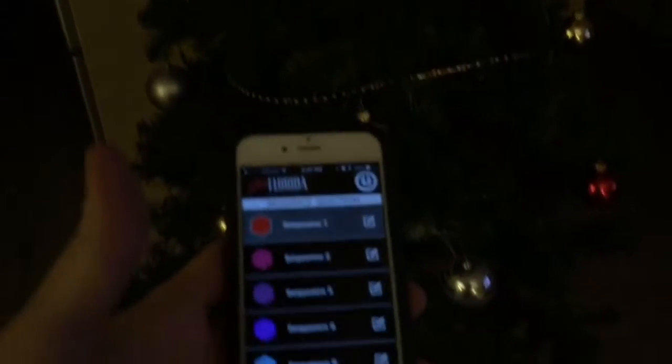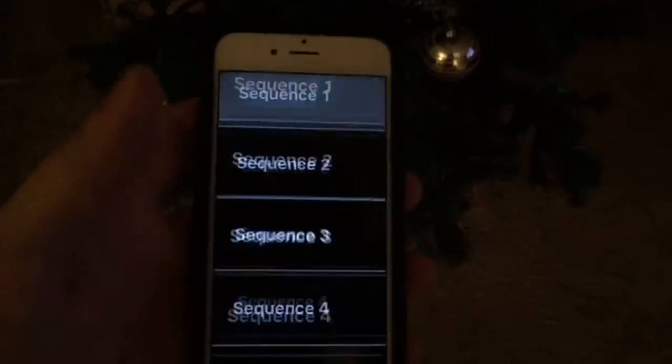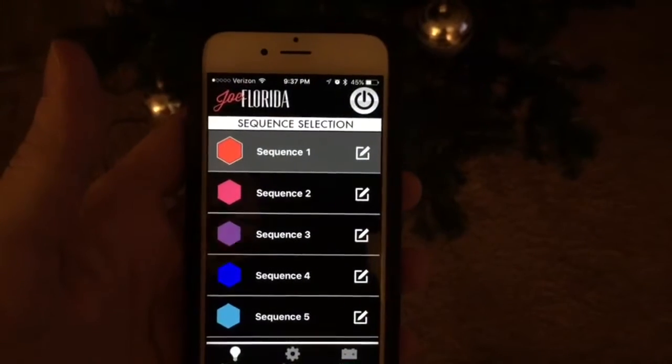This is the RGB Christmas light tree and it's controlled remotely by the Joe Florida app.